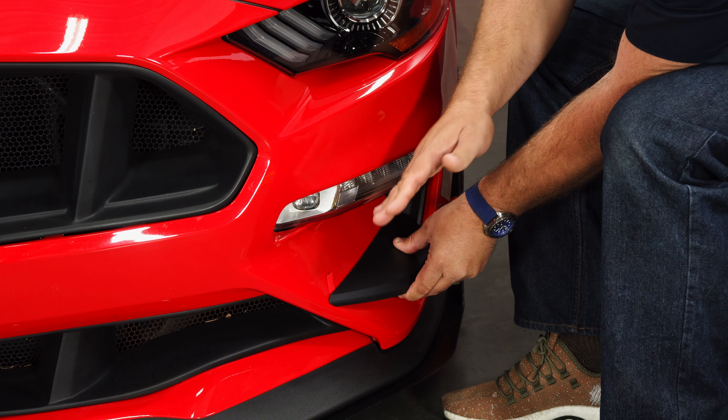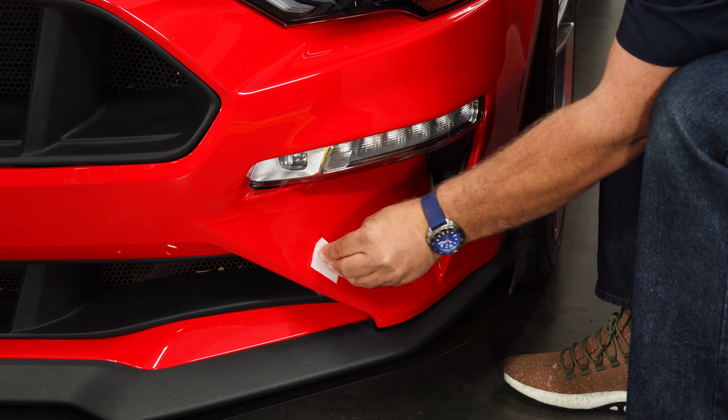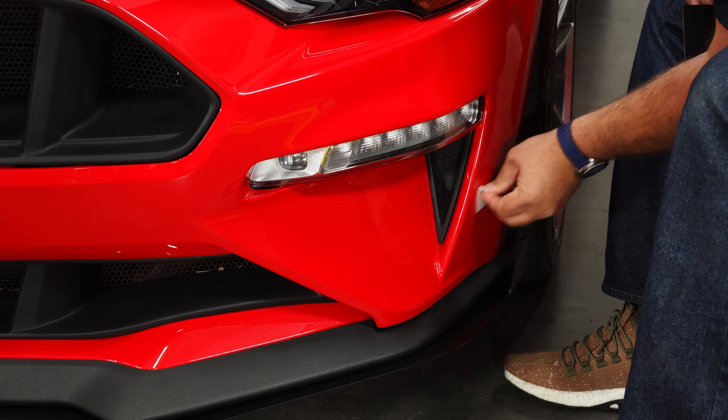Now before we pull this tape off, I'm going to put some alcohol in that area to clean the surface for a better stick. The alcohol pads are actually provided by CDC, making it really easy.